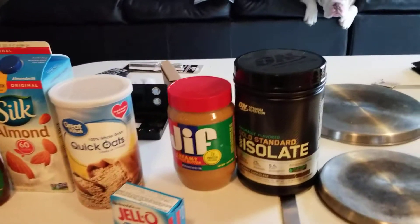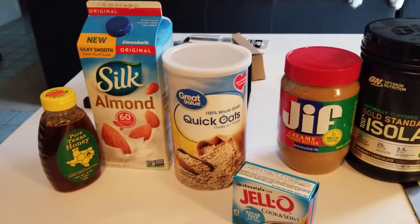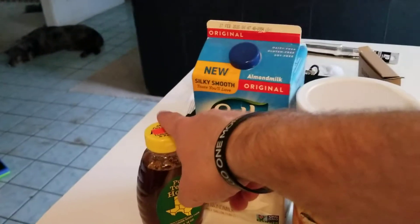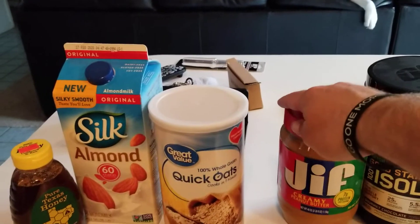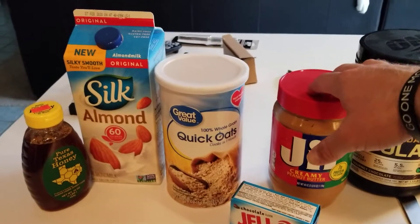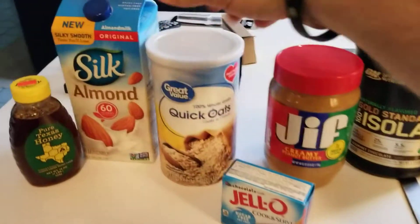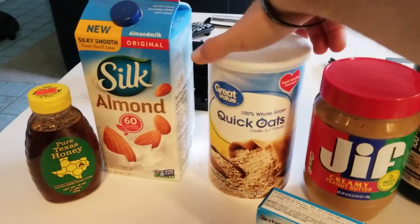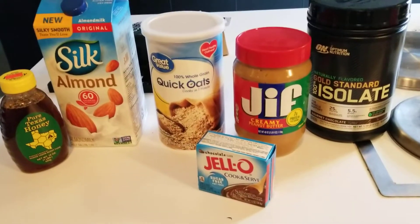If you've ever watched Nick Bear, this is basically where I got this from. I kind of threw in some little extra things that I thought would be good with it, like the honey. And I think he even did the peanut butter before, but it's really, really good with the peanut butter. With all this together, you're probably only looking at like 15 carbs throughout this whole thing, maybe 17. So it's not bad for breakfast.